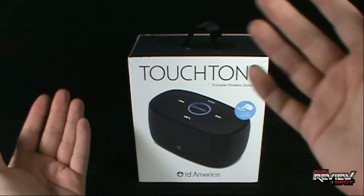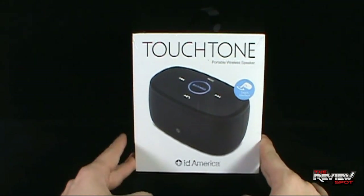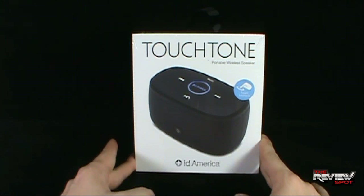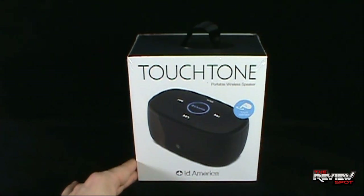What I'm going to do is take a break, get this opened up, and when we come back we're going to have a better look at the ID America Touchtone Portable Wireless Speaker. There's definitely more to come. Don't go anywhere. Stay tuned.